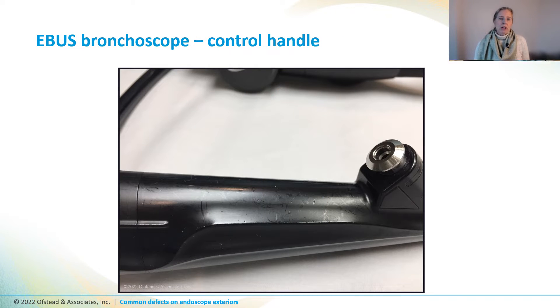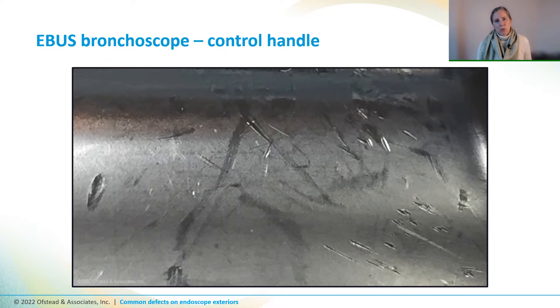This is the control body of an eBIS bronchoscope that's pretty scratched up, but it's difficult to see the scratches without magnification. So here you go — there are deep gouges and puncture wounds all over everywhere.